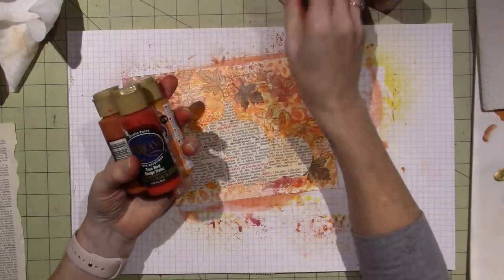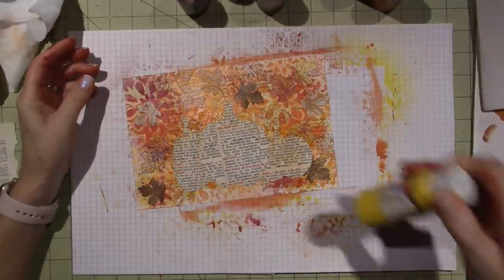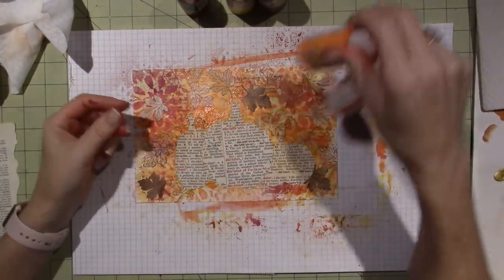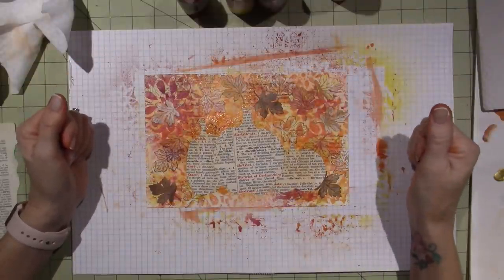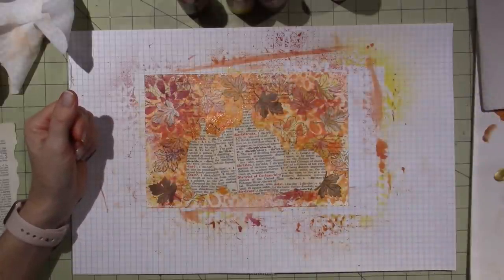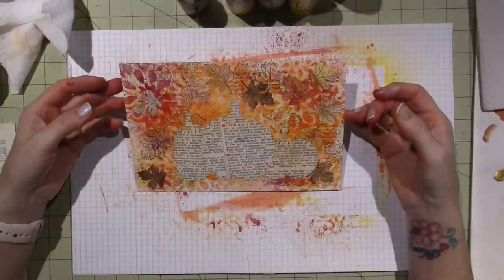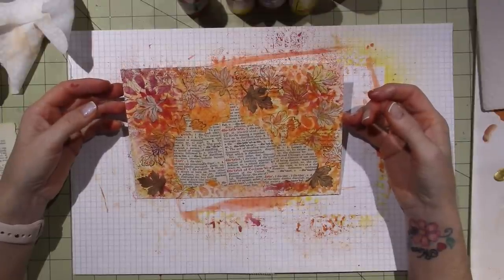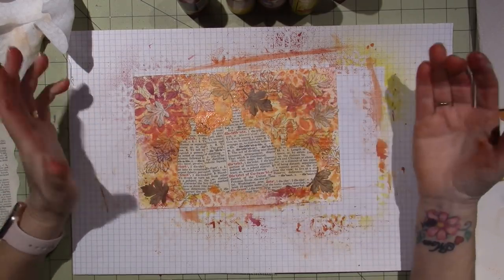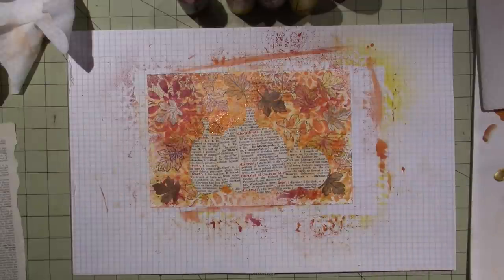I'll probably use Buttermilk and do highlights with white. I have neon yellow too. I could put a crow on here — a crow sitting on top of the pumpkin would be super cute. If you guys have anything you want to add, just go for it. Everything's dry — I'm going to use Payne's Gray and Black Green first, but actually let's do the pumpkins first. The first color for my pumpkin is Spiced Pumpkin. I'll do it as more of a wash using water and a flat brush.